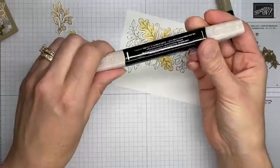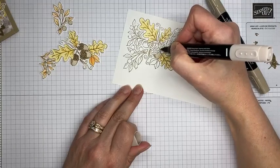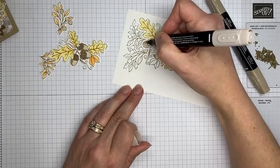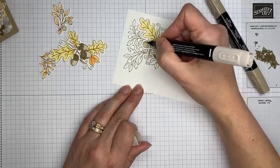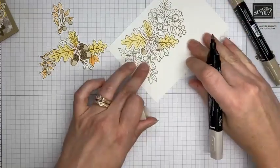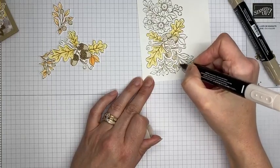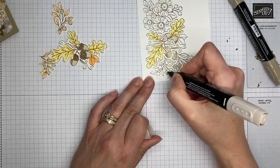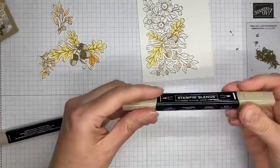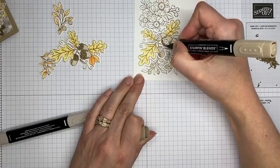Now for the acorns I'm using Light and Dark Crumb Cake. Starting with Light, I'll color in the lower body of the acorn, add a little extra light on the edge where there's already a shadow, then use it also to color in the stems and these little berry things — whatever they are. I know in real life they'd probably be red, but I wanted it matchy-matchy so I went with Crumb Cake.